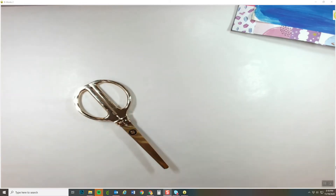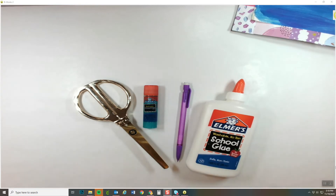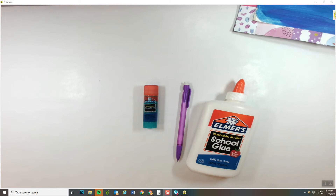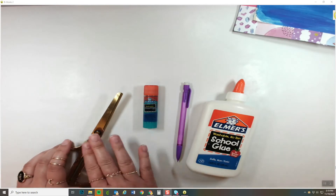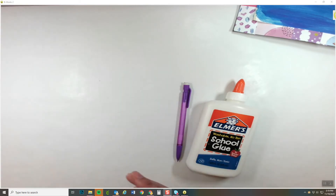The materials that you're going to need today are a pair of scissors, a glue stick, and a pencil. If you have a bottle of glue, we might have time to use it today. It would be very helpful if you asked your parents to buy you a bottle of glue for art class, because there are going to be different projects that we use bottles of glue with. So make sure you have scissors, glue stick, pencil, and a bottle of glue — and if you don't have one, no worries, I have one for you to use later on.